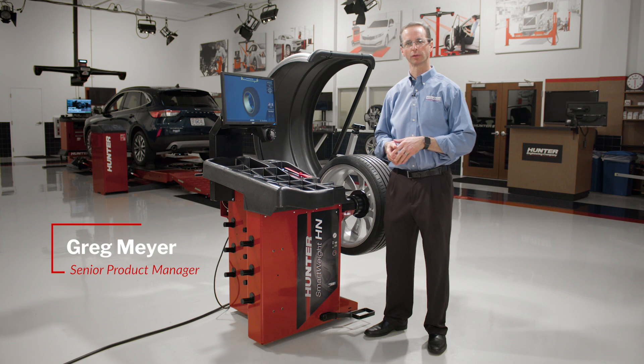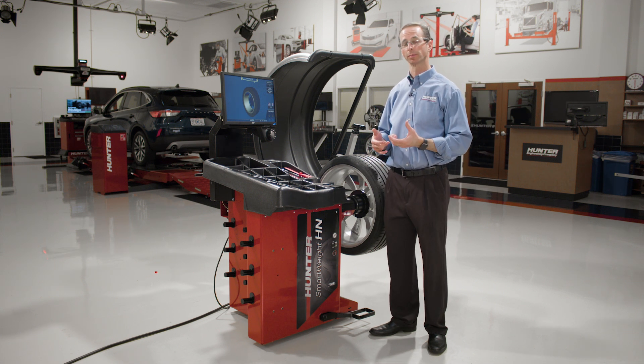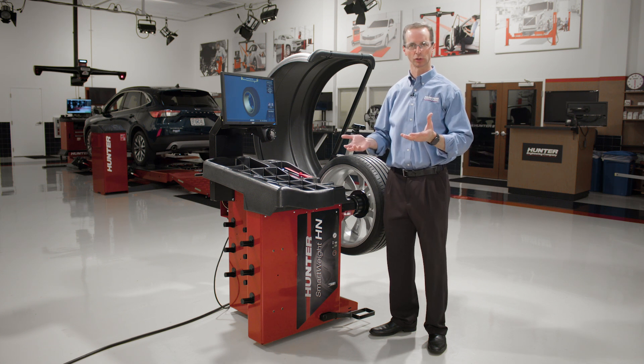Hey there. This is an operation video for the Smartweight HN Balancer. You might also hear it called the Smartweight Hybrid or just the Hybrid Balancer. It's all the same machine.